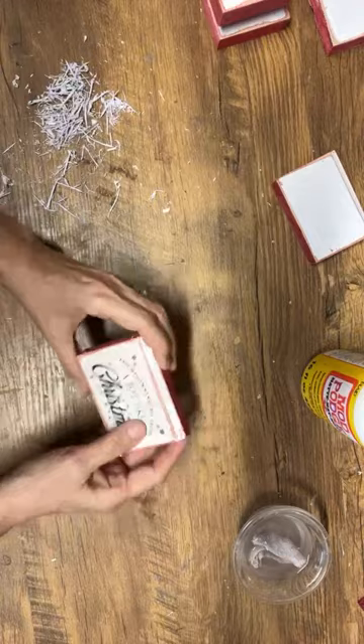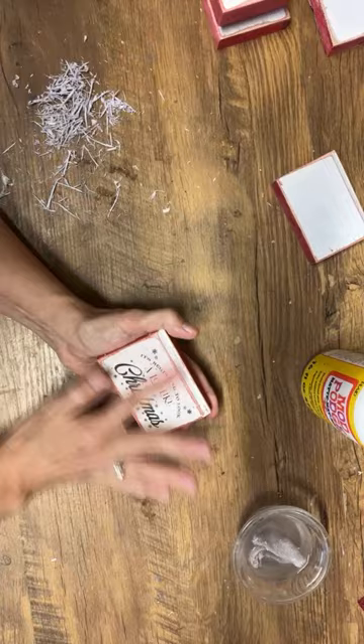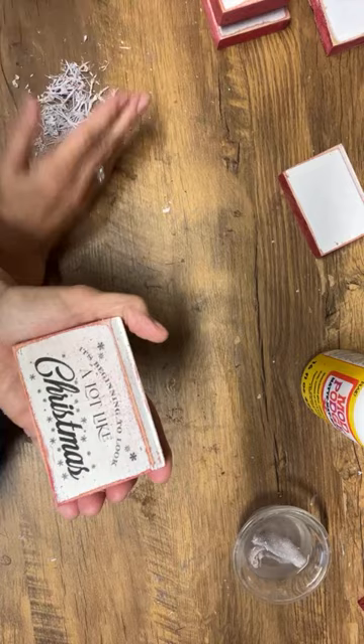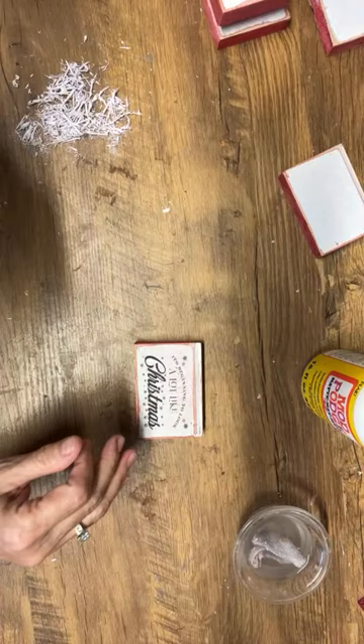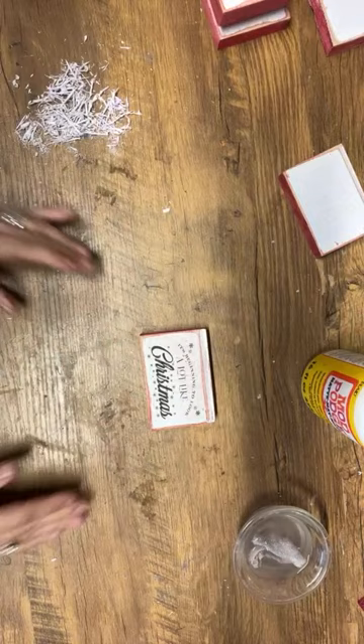It's beginning to look a lot like Christmas — I love this one. My daughter works for me full time and she put together a bundle of over 55 graphics, all Christmas themed, in my Etsy store. If you want to grab those, you can download them to your computer and craft with them.